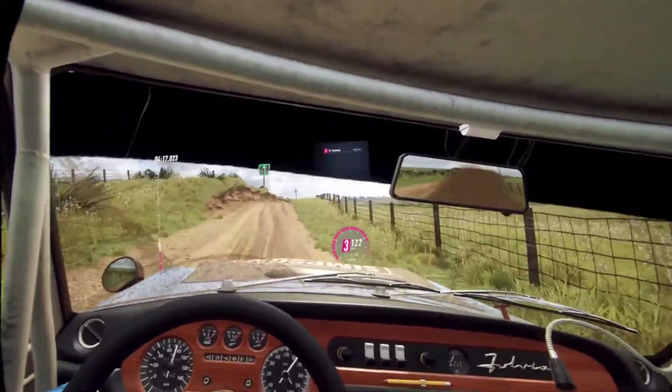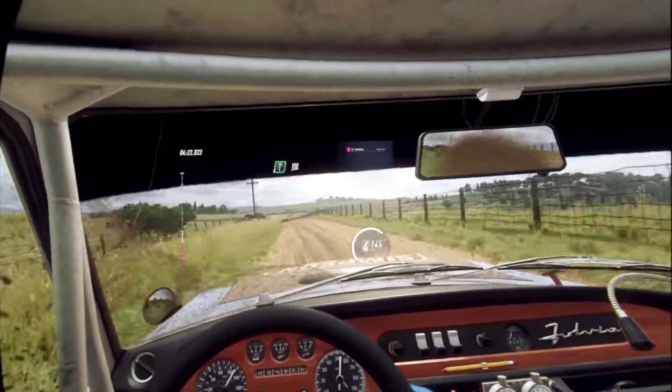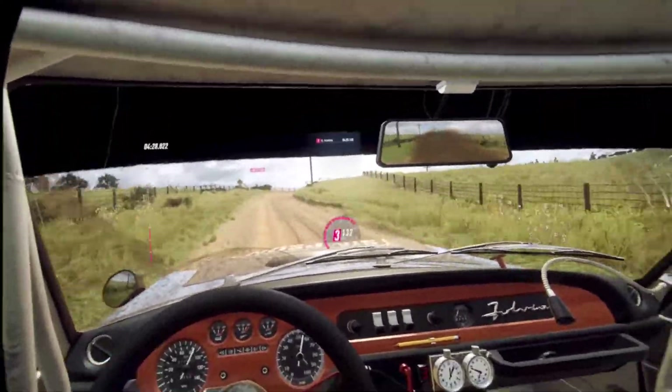6 left. 50. And right. 100. 3 right long, opens and tightens. 50.